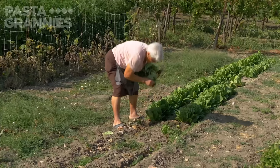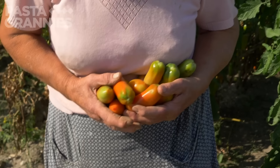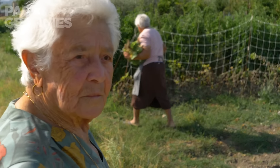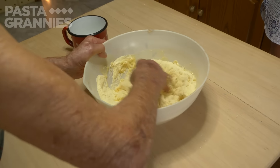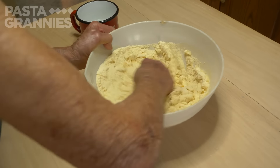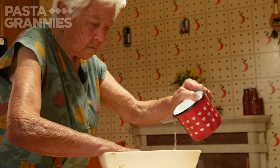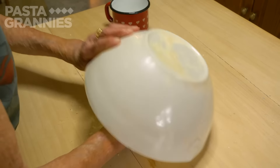These peppers and tomatoes form the basis of a chunky vegetable sauce called Ciambutella. To make Cigatelli — the local name for cavatelli — Rosa uses around 500 grams of semola rimacinata, or durum wheat flour, and adds about 250 ml of water to form the dough.